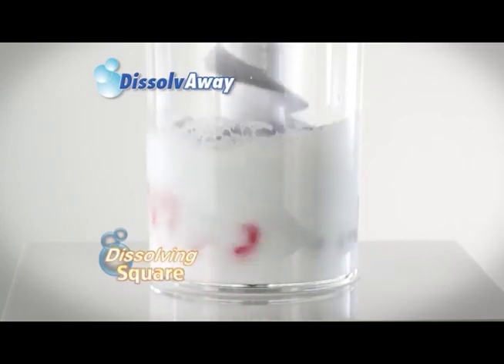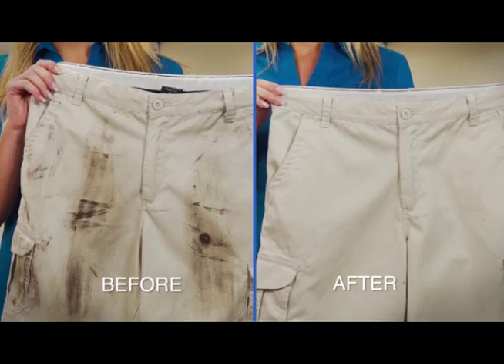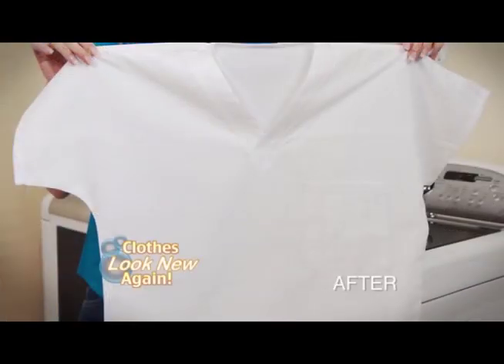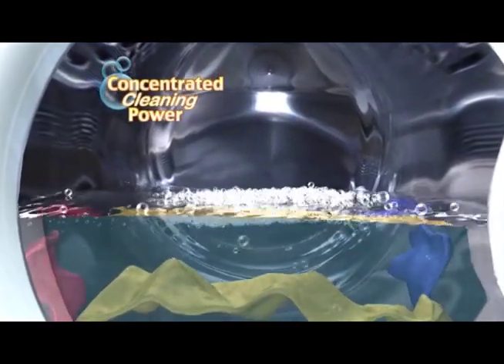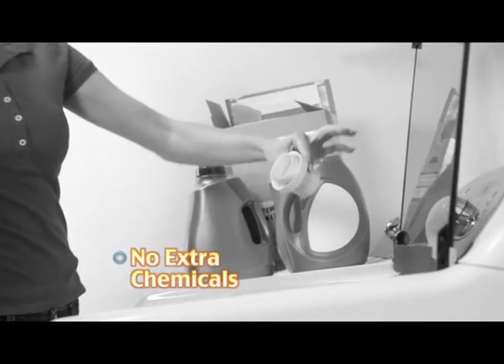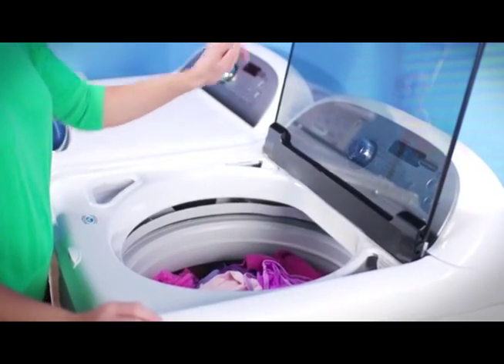Dissolve Away melts away dirt from all your shirts. It dissolves away grease and grime every time, and it makes all your clothes look like they were cleaned by the pros. The secret is super concentrated cleaning power that activates in water — no spills, no waste, no extra chemicals.